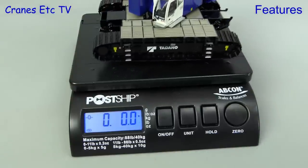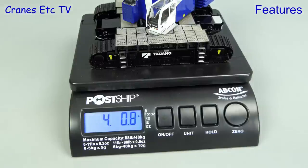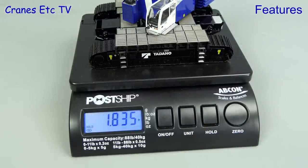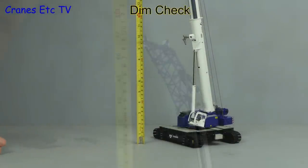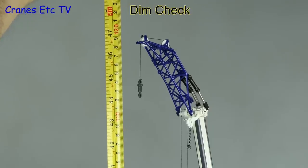With the model fully assembled, let's put it back on the weighbridge — it's just over four pounds, or for fans of the metric system, 1.84 kilograms. Fully extended the model is big, reaching about 47 inches or 120 centimetres.